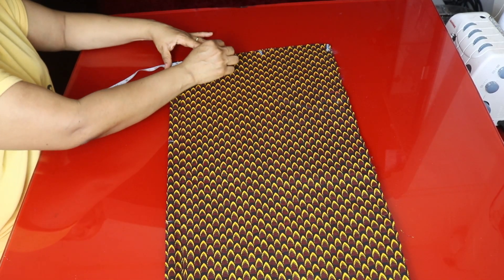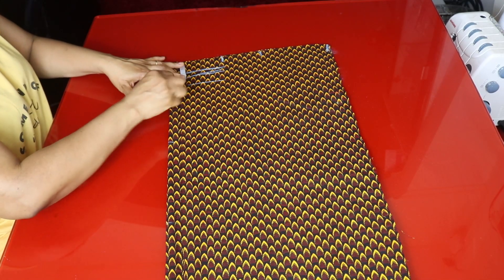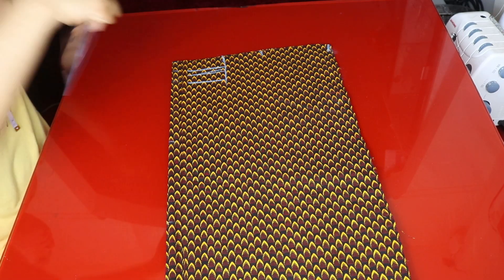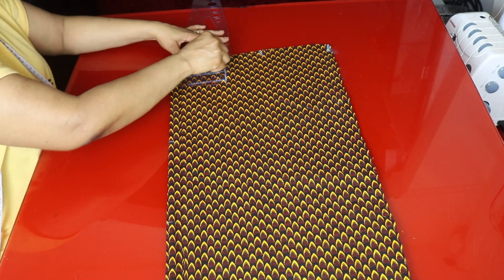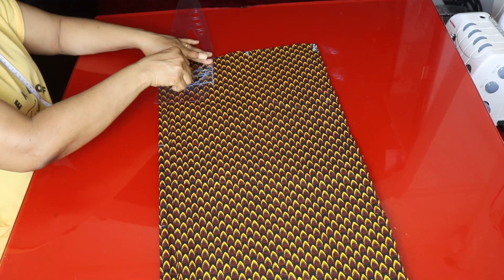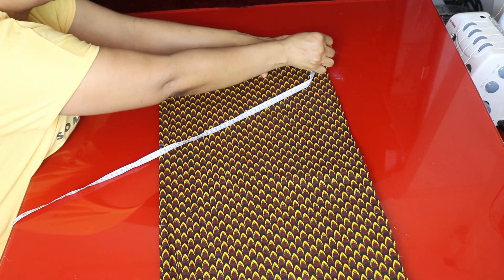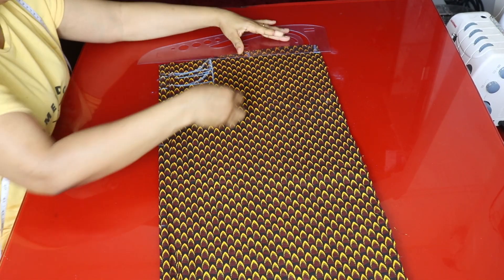I'm taking three and a half inches for the wideness of the neck, one and a half inches for the back depth, and three inches for the front depth. I'll connect the neckline, then go to the ends and mark one inch for shoulder slope, and reconnect the shoulder slope.